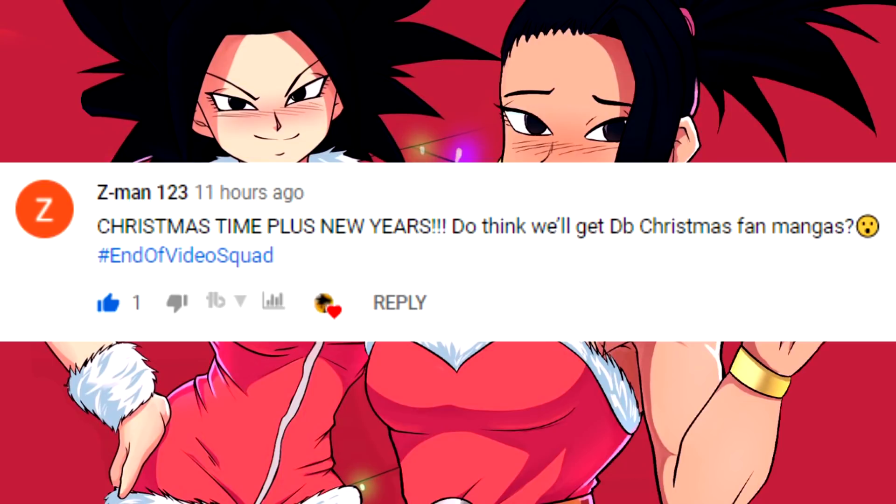Z-Man asked about Christmastime: do we think we'll get Dragon Ball Christmas fan mangas? I looked through what I could find, and the Veggie Bowl Christmas is really the only strong Christmas one. I found a smaller one in Dragon Ball Multiverse — a one-off — that maybe I'll cover this month since it is Christmas month. There aren't really that many, but if you guys know of any, send them to me on Twitter or let me know here. Thank you so much for your comment, Z-Man.